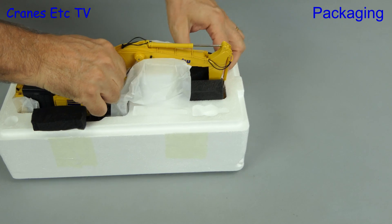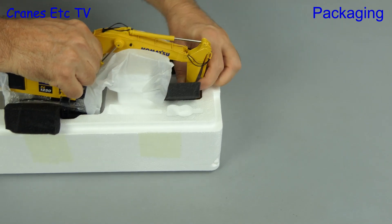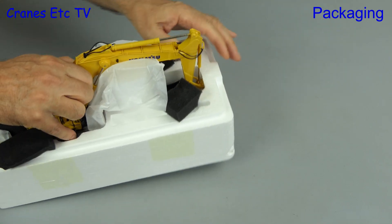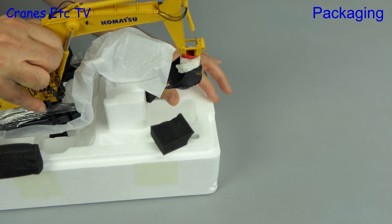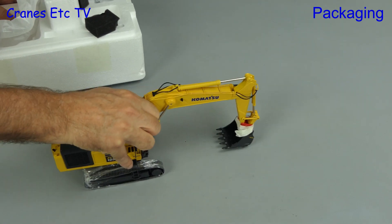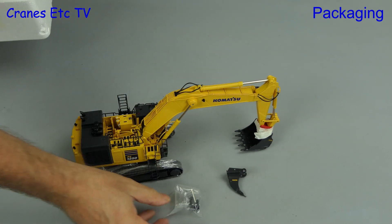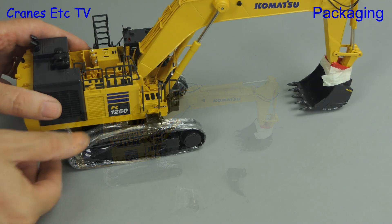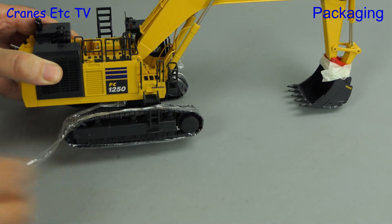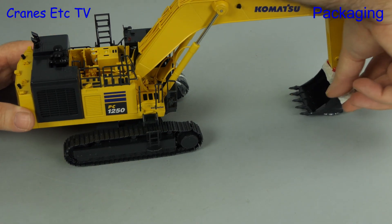This is an excavator and the model seems determined to excavate the inside of the box and doesn't want to let go — the teeth on the bucket seem to be biting hard. Once it's free, there are a couple more things to get out: one is an aggressive ripper tooth and the other is a bag of spare track links. There's also some cling film protecting the crawler tracks and holding them in place during shipping, and some tape around the quick coupler.